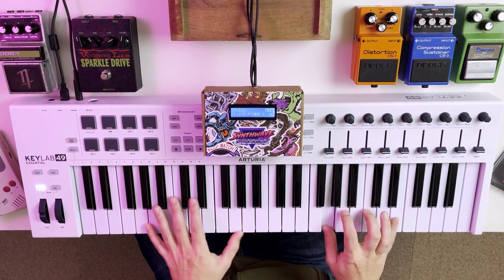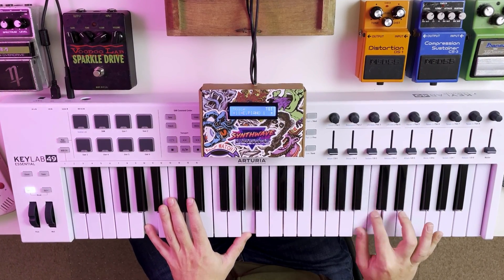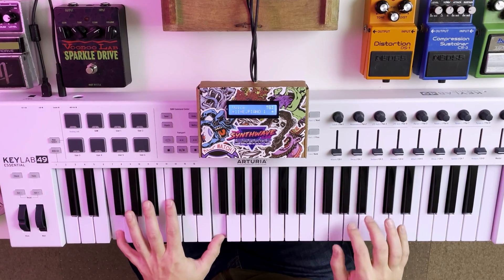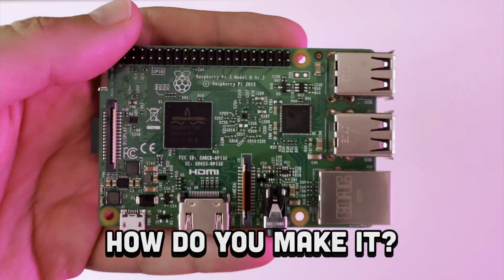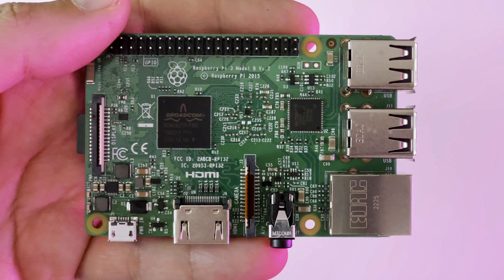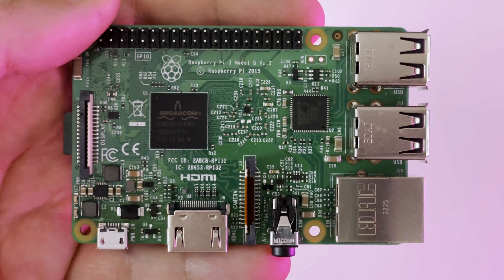Fast forward 40 years later, and now we're creating our own budget-friendly version using a Raspberry Pi, Minidext, and a MIDI controller. Here's what all we'll need. A Raspberry Pi — I'm using the Raspberry Pi 3B, but other models will work too. Just check the Minidext page for compatibility.